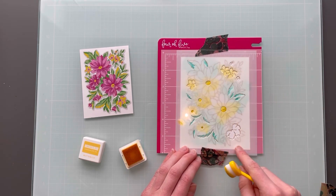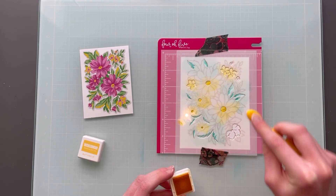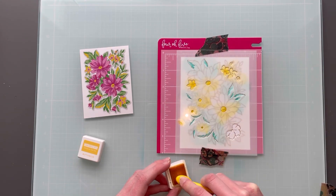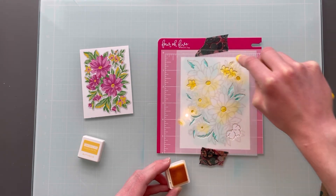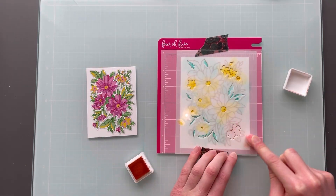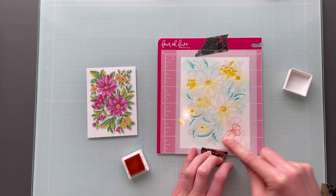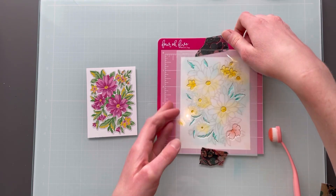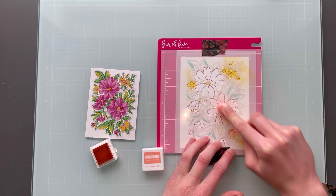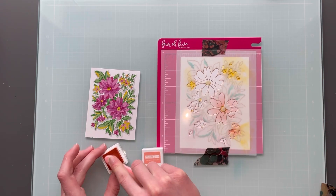For the smaller flowers and the centers I'm using Buttercup ink. You could also do that bigger flower in the bottom right corner — for this one I decided to do Grapefruit ink. Also off to the left I'm using the image from the stamp set; I just cut that out and it's a nice guide to see what colors go where. If you are stuck on some layering stencils, that's a really good tip and a good way to know where the color goes.